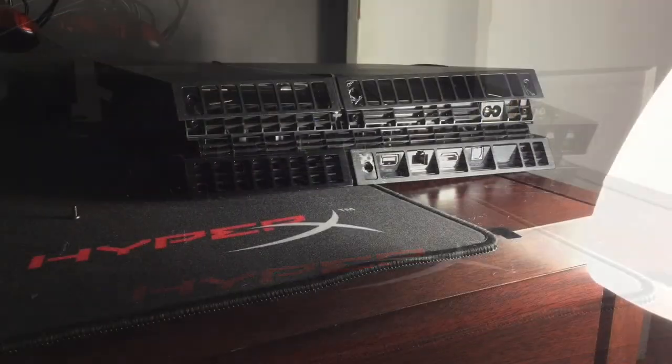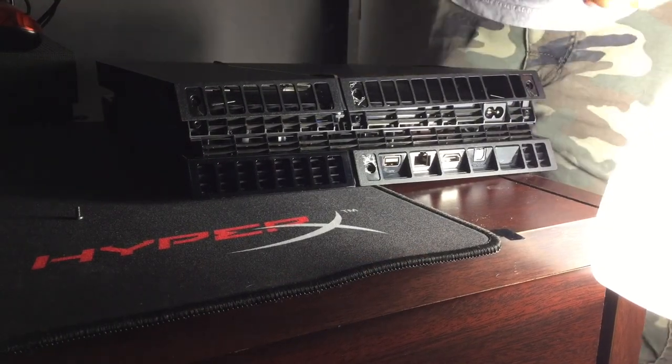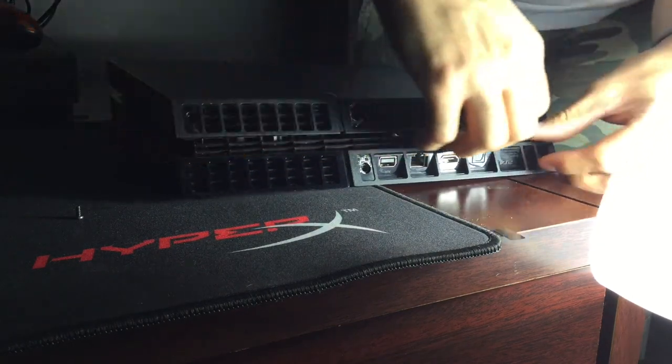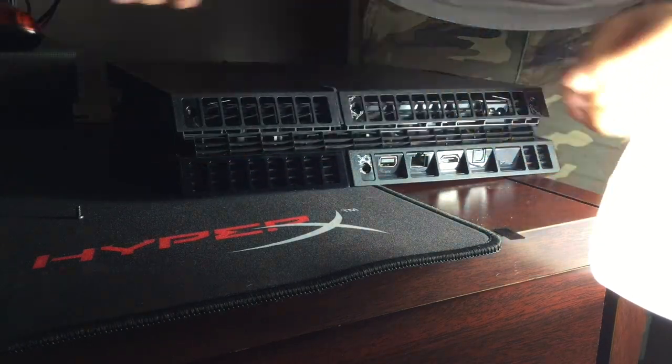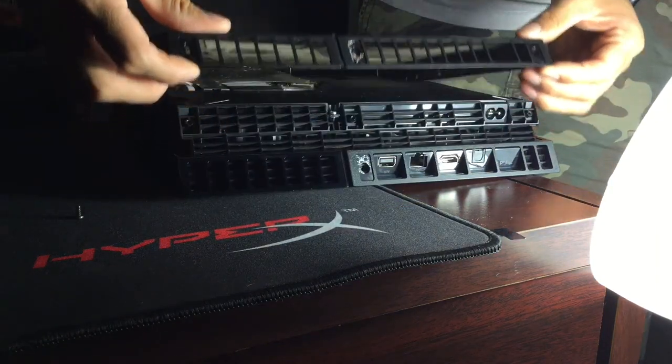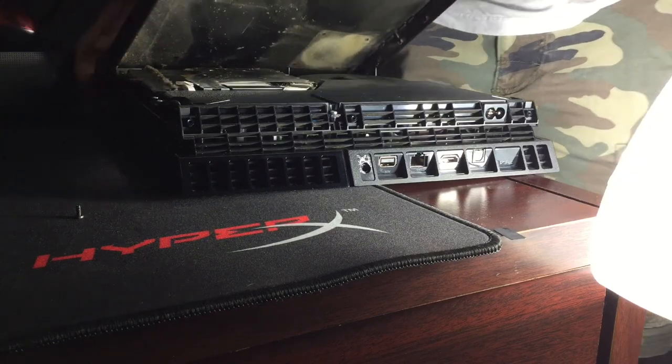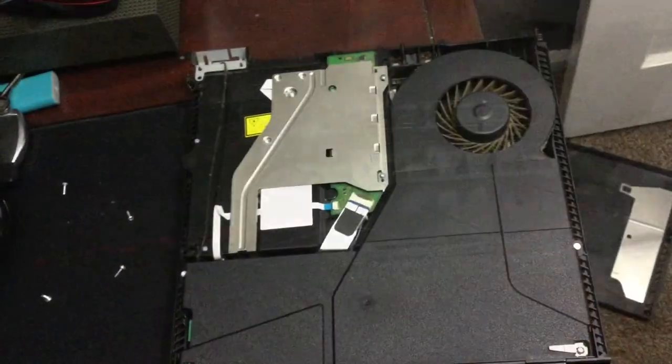Now that you've removed the screws, flip the PS4 upside down. The cover is on there like this — go ahead and push it up on one corner, then the other corner to take it off.